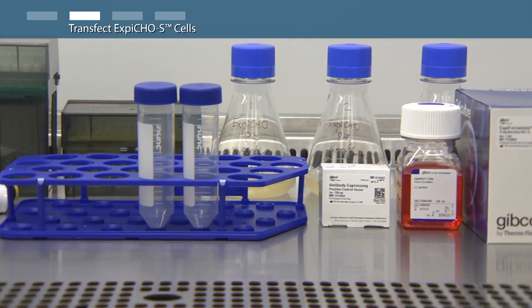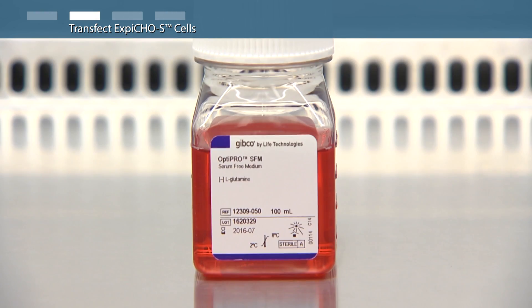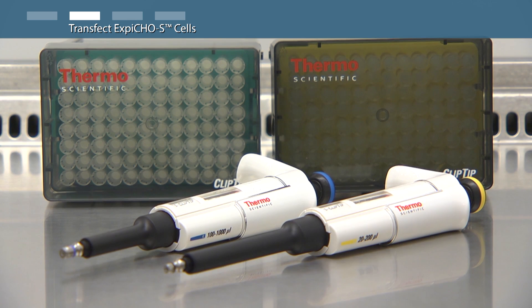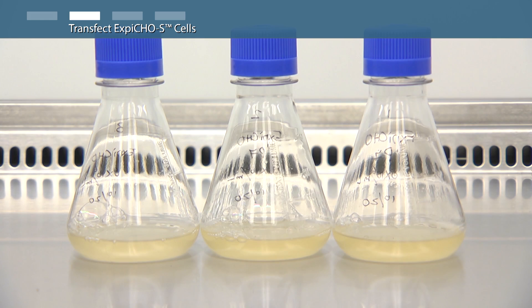For this expression run you will need: the XBCHO transfection kit, OptiPro serum-free medium, positive control DNA at 1 microgram per milliliter stock concentration, two 50 milliliter conical tubes in a rack, a P200 and P1000 pipette with appropriate tips, a pipette aid device with appropriate serological pipettes, a marker and a timer, and three 250 milliliter shake flasks with XBCHO-S cells at a density of 6 million viable cells per milliliter in a 50 milliliter volume.